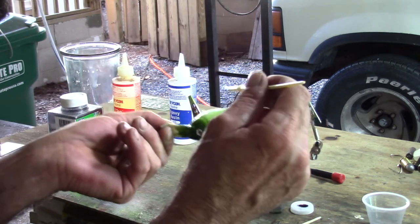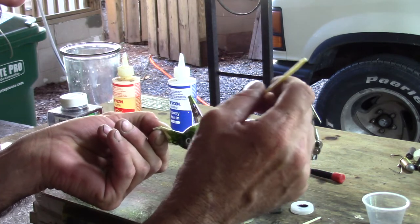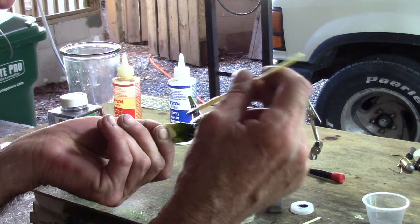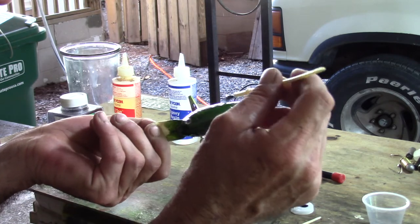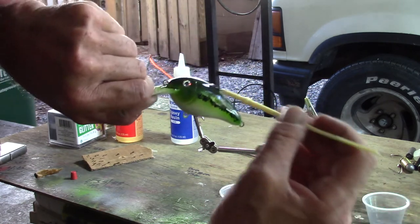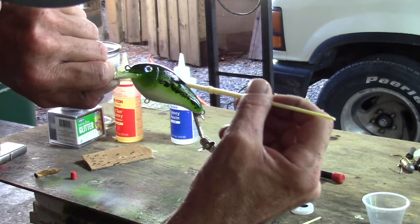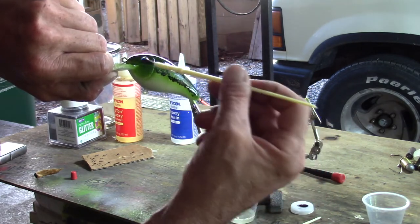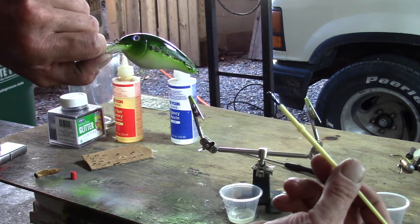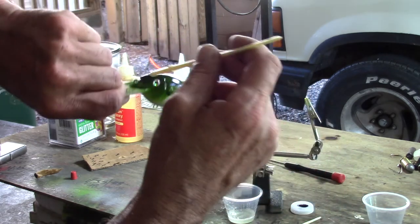Now that I've got a good coat over the entire bait, I'm just going to take long strokes from front to back to smooth everything out, going over the whole thing and making sure you don't have any low spots or bare spots in that epoxy coating. Every time you run that brush over it you see these big brush strokes and you think it's going to look terrible, but then you leave it for a second and it just kind of smooths itself back over.